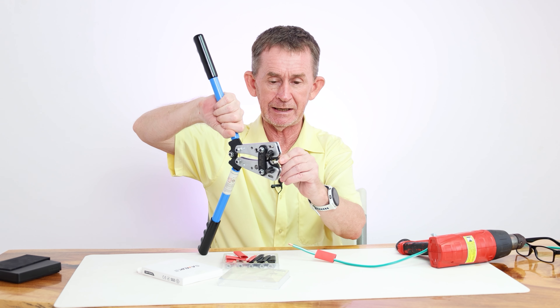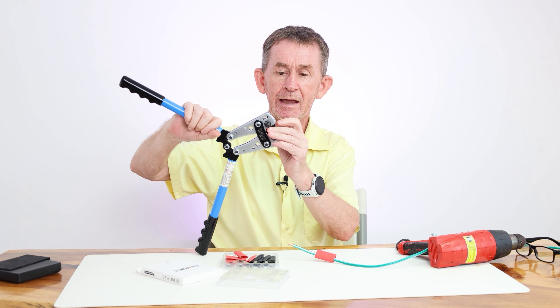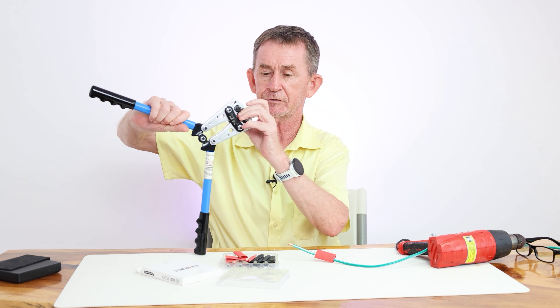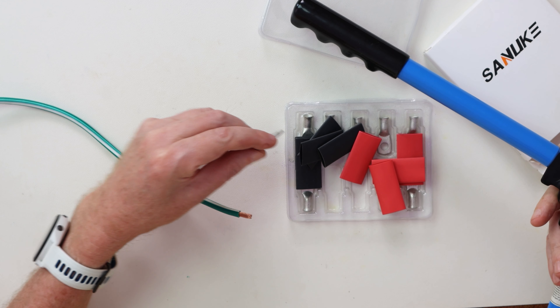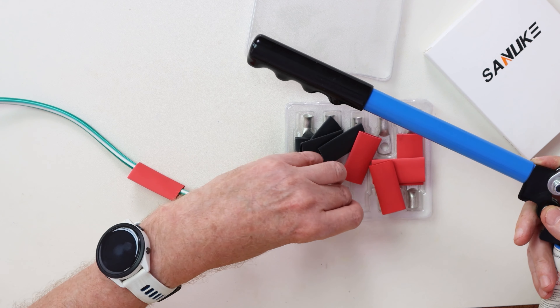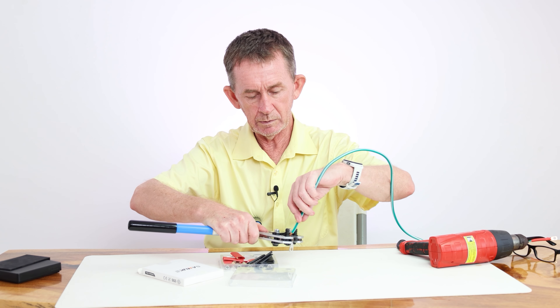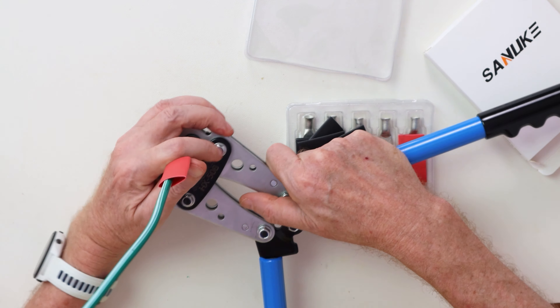I'm going to put the crimp in here and hold it first so I can show you it crimping. It doesn't matter which side you crimp first — some people like to crimp the outside first. With these crimps, if the wire is a little bit tight, it's easy to get them in because it's tapered on the end. So we will put this one in here, push it down, and squeeze.